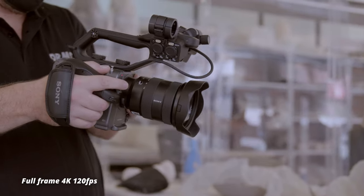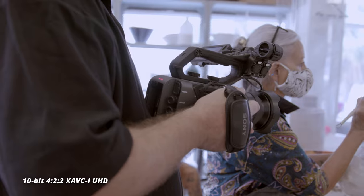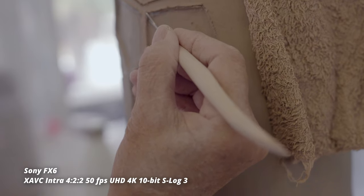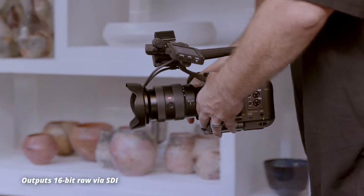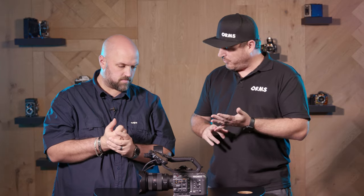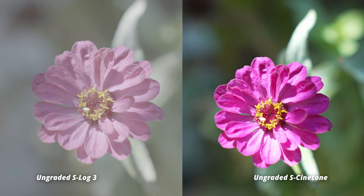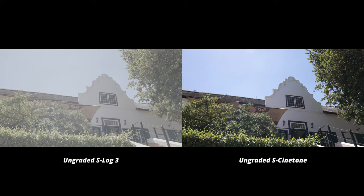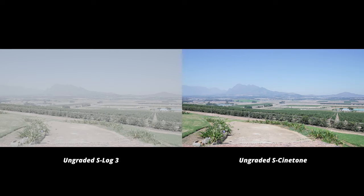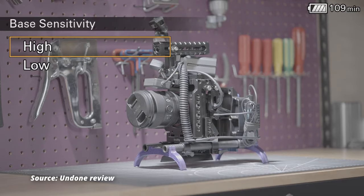So most importantly it's a full-frame cinematic camera shooting 4K at 120 frames a second. We have 10-bit 422 internal recording and via the SDI output 16-bit RAW recording. 15 stops of dynamic range, and we have S-Log3, S-Log2, and Sony's new S-Cinetone, which is there for cinematographers to have less time in the post-production suite.